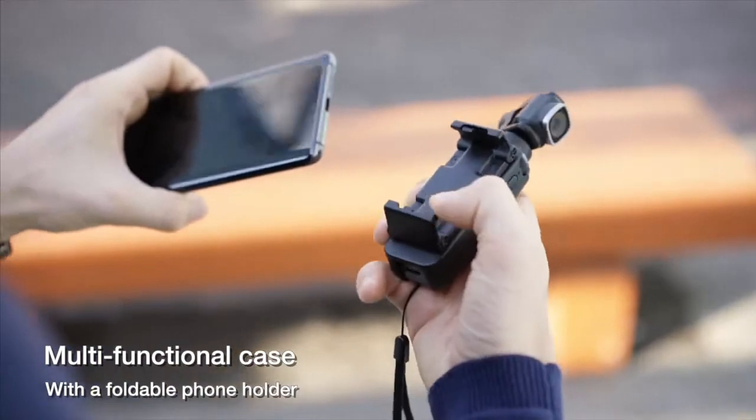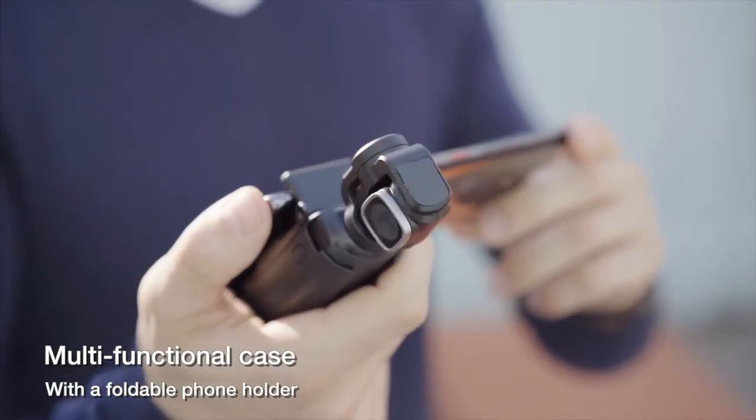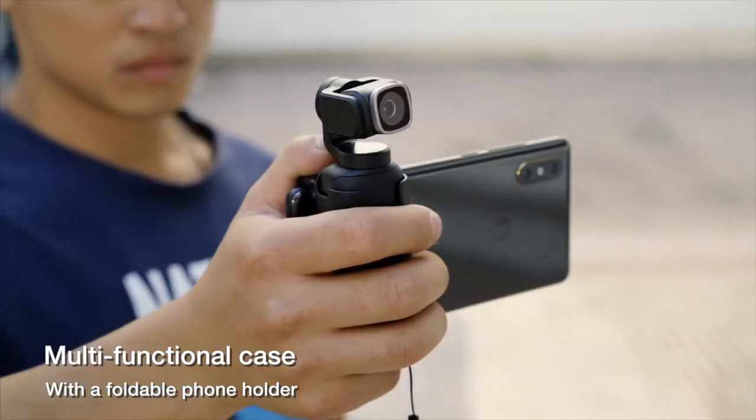The provided carrying case is not only for protection, but also serves as a foldable phone holder, to which you can attach a phone for a more comfortable grip.